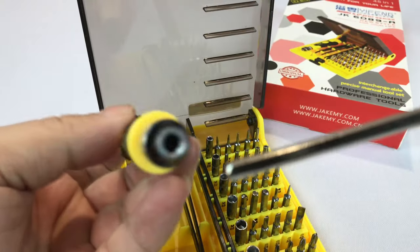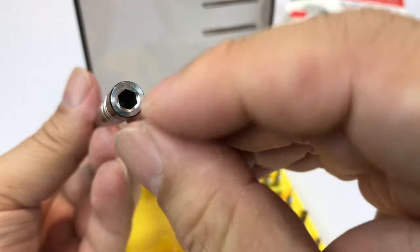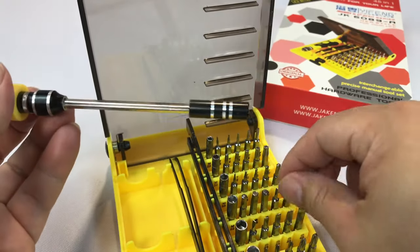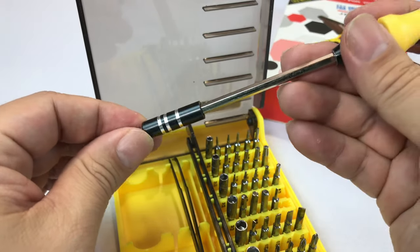There is this little extender which goes into this like a hex slot there and then you have the same female right there. So you can take one of these bits and plop it in there. So if you're kind of reaching something deep, you'll be able to get it.